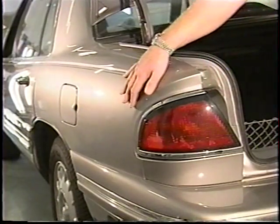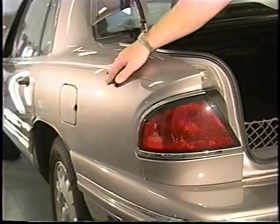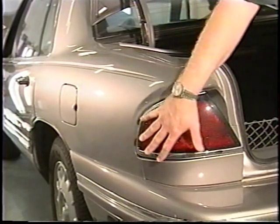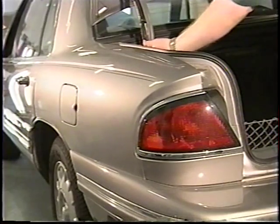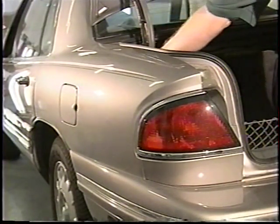We'll talk just a moment about doing the quarter panel through here. If we need to get in, we can also access through the wheel well, possibly. We can pull the tail light right here and come through. Or we can also pull the liner back in the trunk and just drop down and go right in through that way — right there.